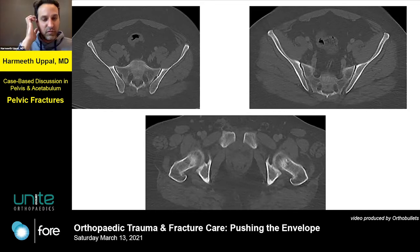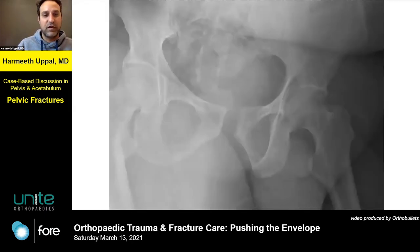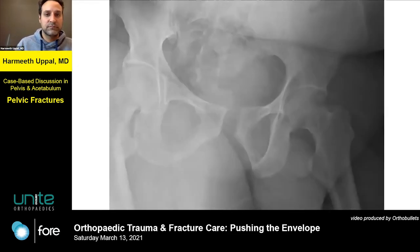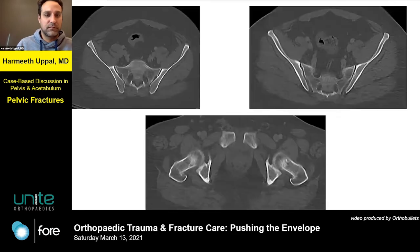Based on this, what do you think? I measured the diastasis as 1.8 centimeters. And this is what he looks like in the back.